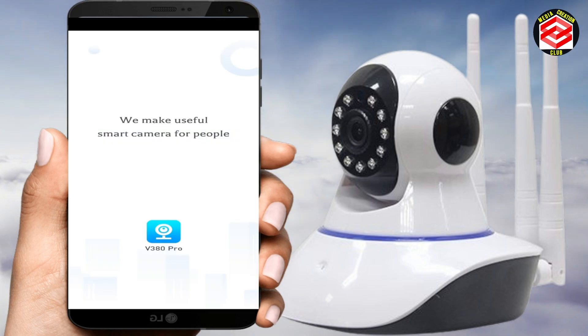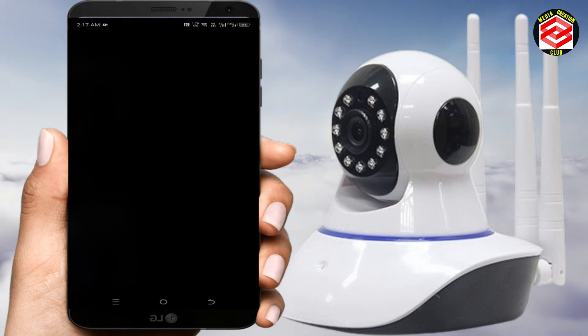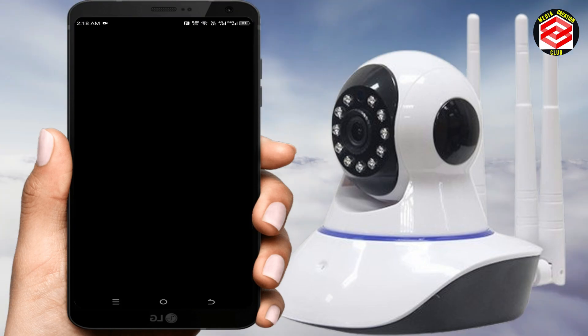Click 'Get Started,' then enter your V380 Pro ID or register. I already have an ID so I'll just log in. If you don't know how to register, I have another video on my channel — the link will be in the description. Enter your ID and click 'Login.'